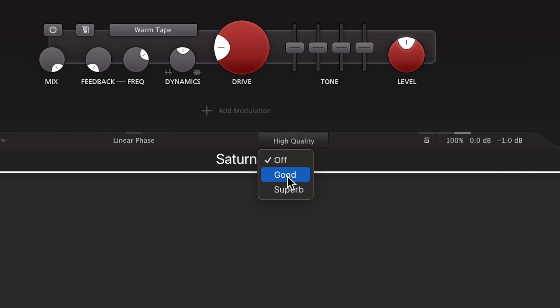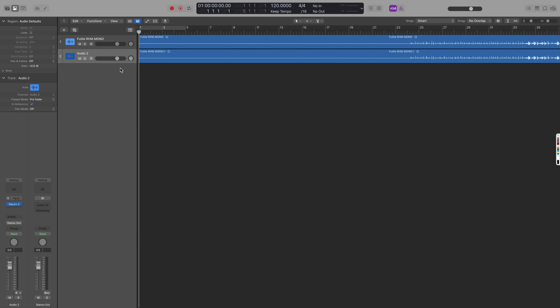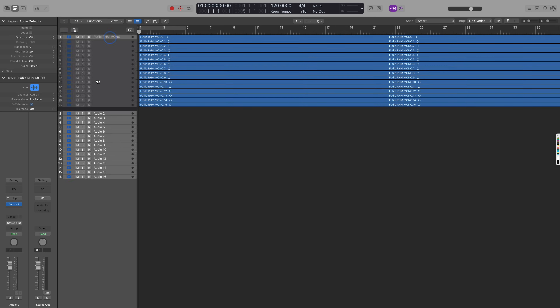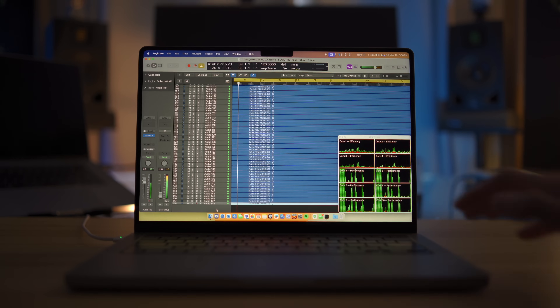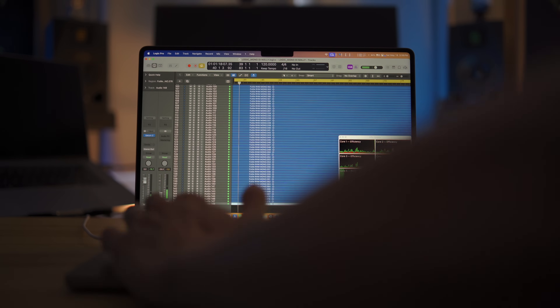I set it to Superior's oversampling mode so it would be more taxing on the CPU. Then I duplicated the track with the plug-in as many times as possible until Logic Pro gave me the System Overload popup when I tried to play all the tracks back at the same time.